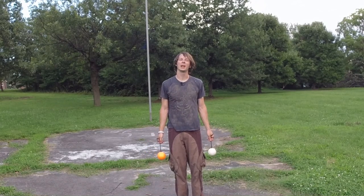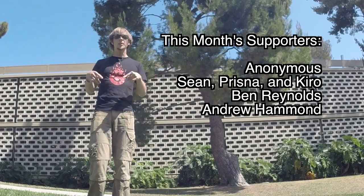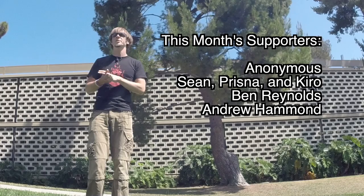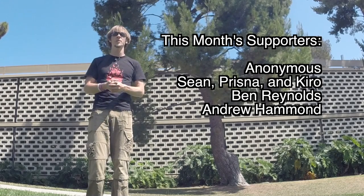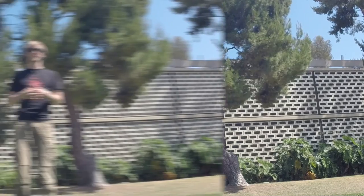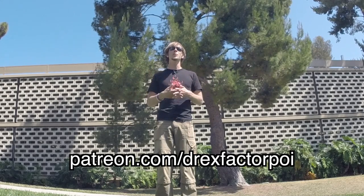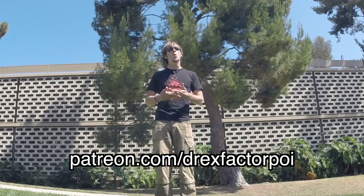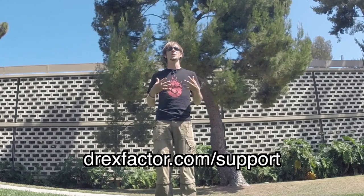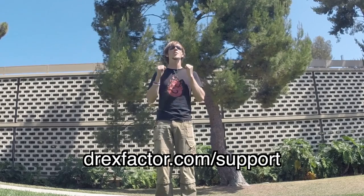Thank you guys for watching and have yourselves a great week. Peace. This video exists thanks to the wonderful support of these folks right here. They found me at patreon.com/DrexFactorPoi and were kind enough to make a contribution to continue my efforts to create educational flow arts content for people all over the world. If you or someone you know has learned something from one of the videos I've put out there, please consider going to patreon.com/DrexFactorPoi or DrexFactor.com/support and making a small contribution to helping me continue putting out educational videos to people the world over and teaching them about the love of flow arts. Thank you in advance.